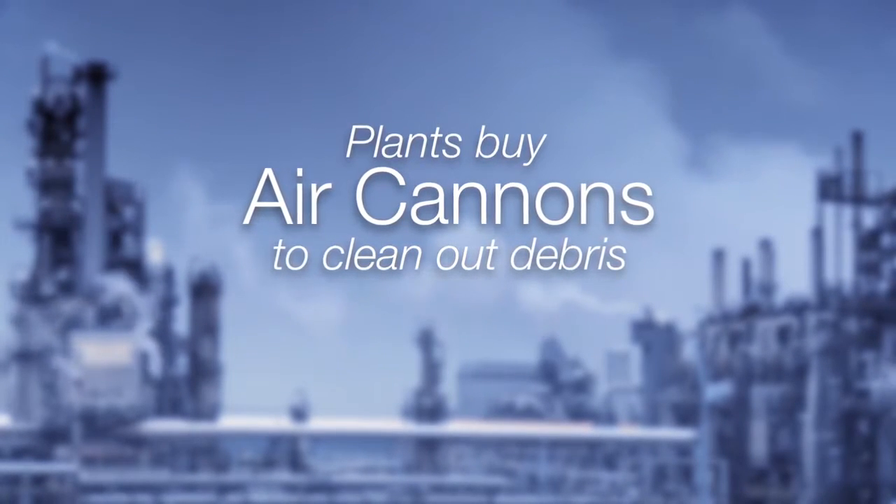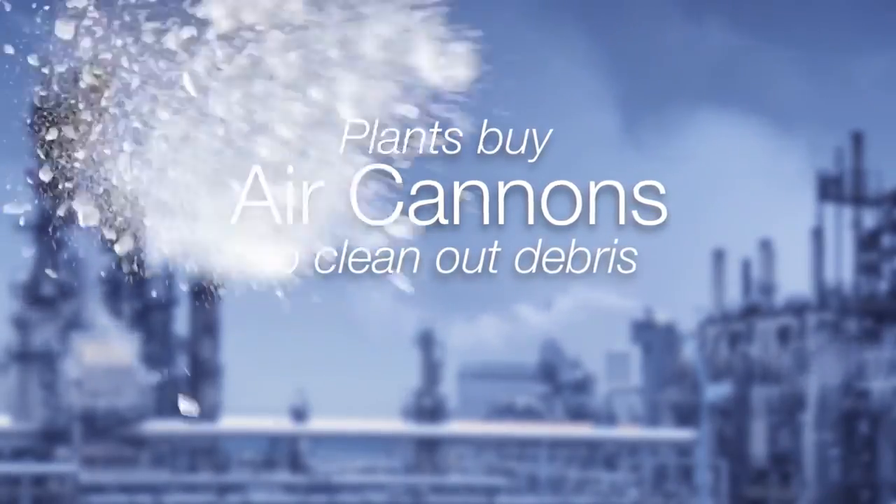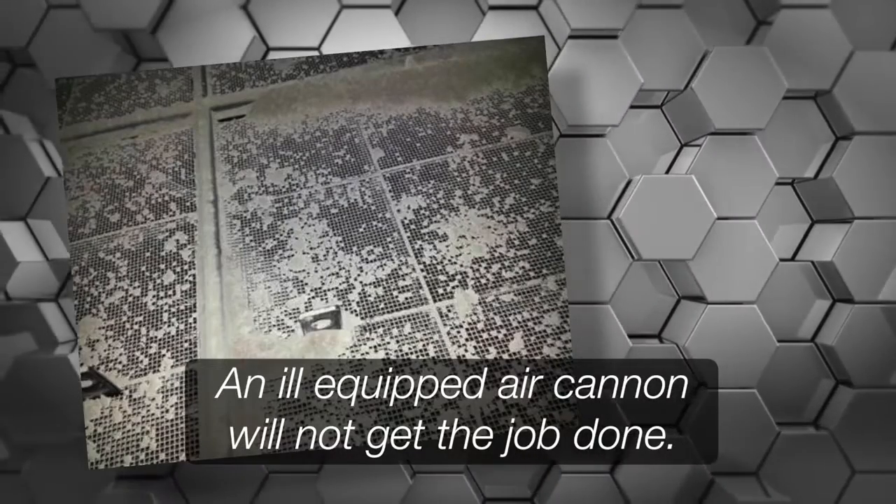Plants buy air cannons to clean out debris, and common sense tells us the more powerful the air cannon, the better, right? Well, that's true to an extent, but it's a gross oversimplification.